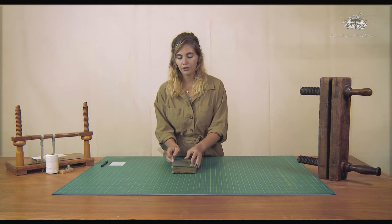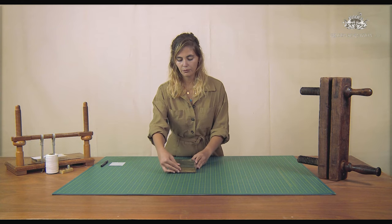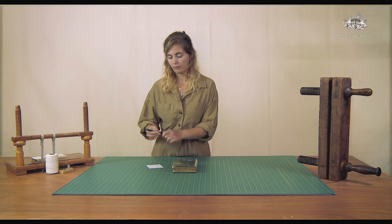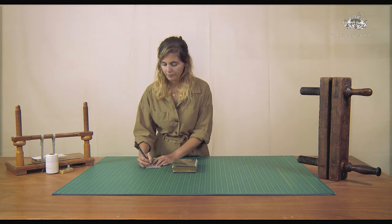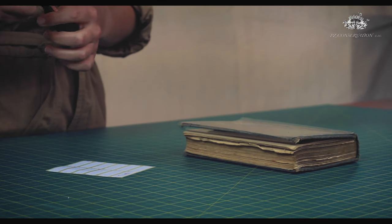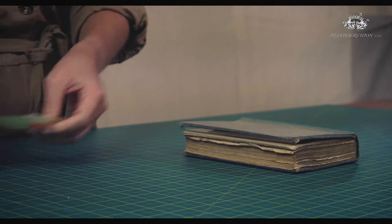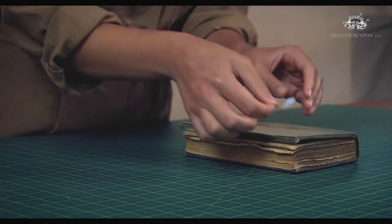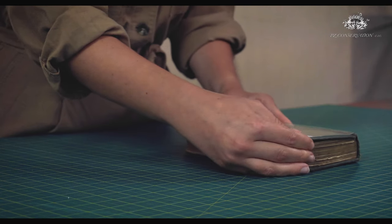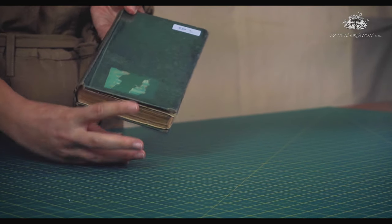Now that you've finished your dust jacket, it's time to label it. As we've done in previous videos, just use a permanent marker with a fine tip and apply it every time on the same space. Here I'm choosing the upper right corner. And there you have it — a nice dust jacket.